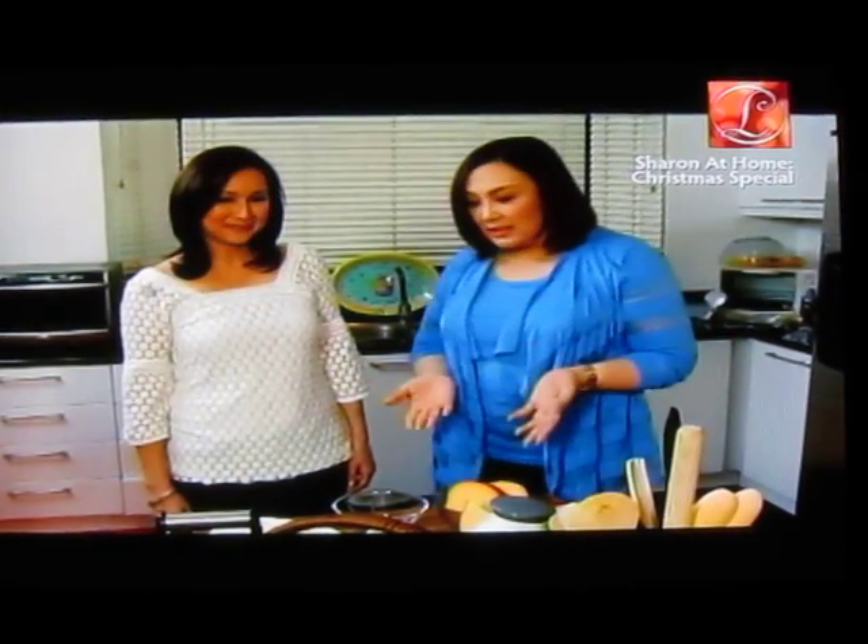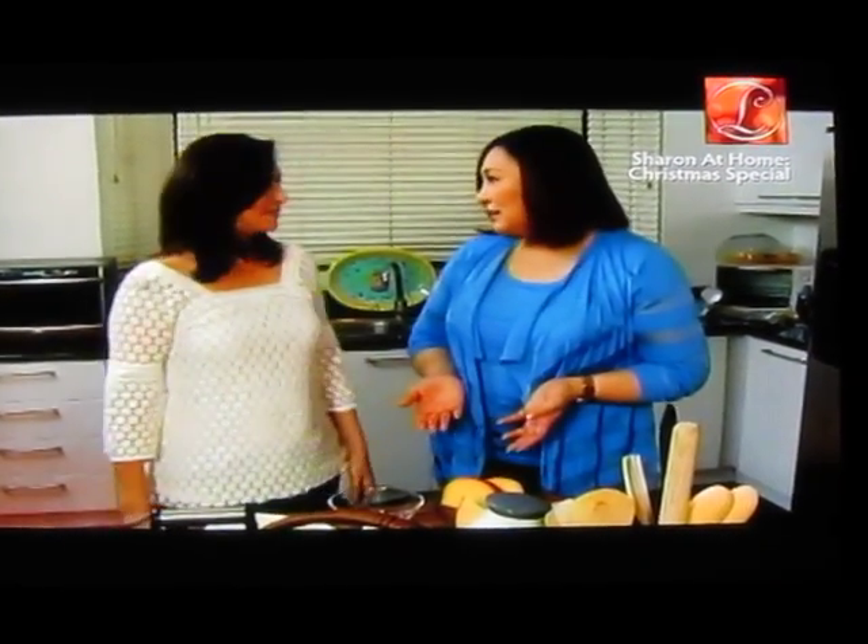And with me is Ms. Joyce Aragon of the very famous rum cakes that I order every year. You have to try her stuff, talaga — they're all good. And Joyce, you're going to teach us how to make the queso de bola spread? Yes, it's simple.